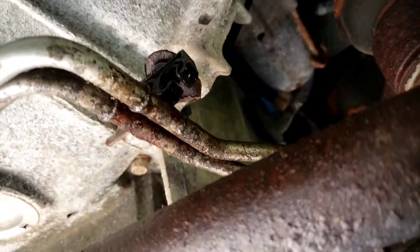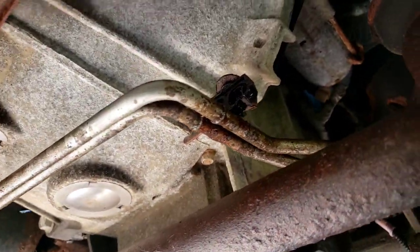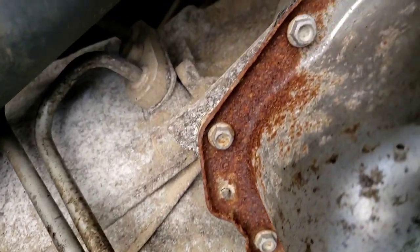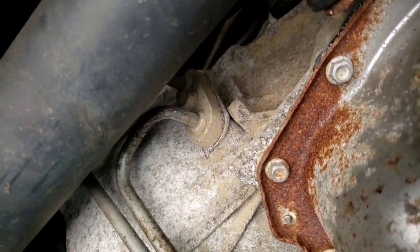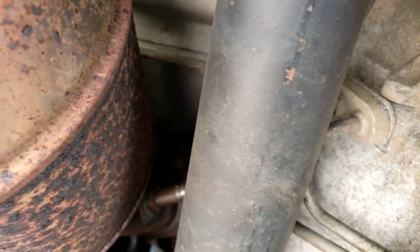Those two little clips right there — got a clip over here, plastic clip here. It makes the turn and it connects to the driver's side of the transmission right up there. Alright, make sure it's nice and cool, otherwise you're going to burn your hands, because the cat is right there.